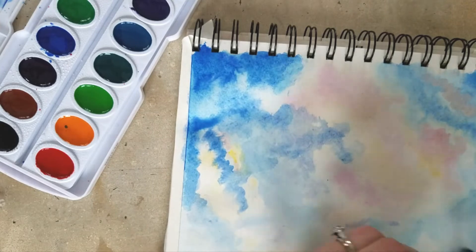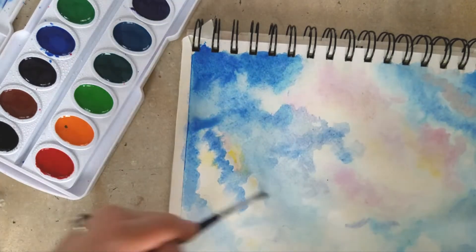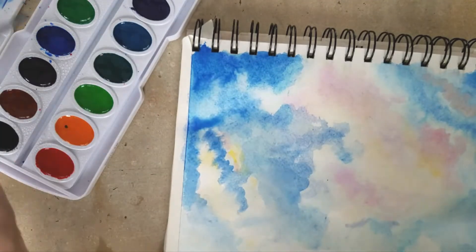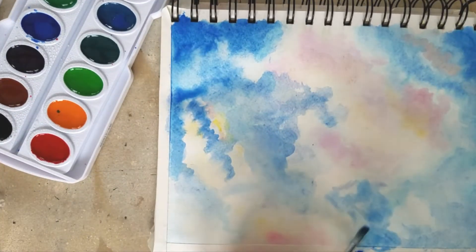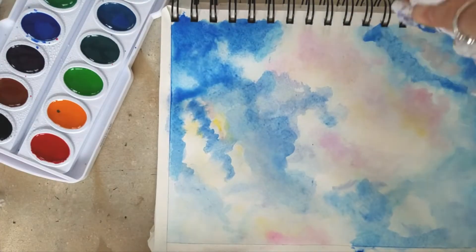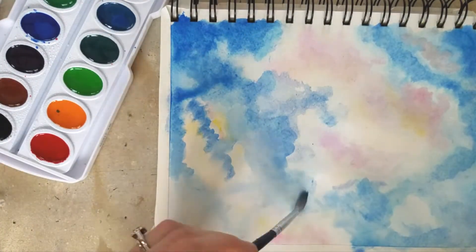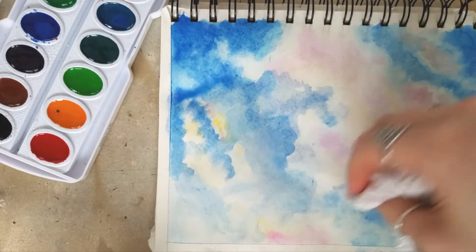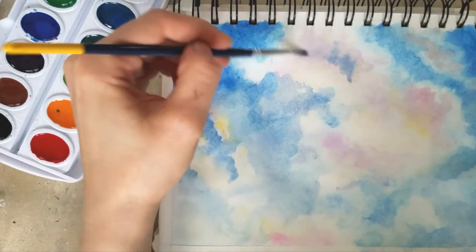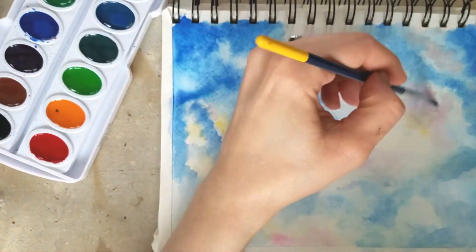I don't use white watercolors a whole lot. If I do end up using some type of white with my watercolors, I usually just go straight for an actual gouache because I find them to be a little bit more opaque than the ones that come with watercolors.